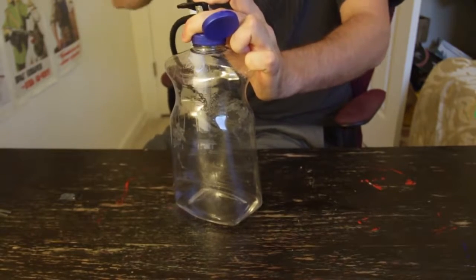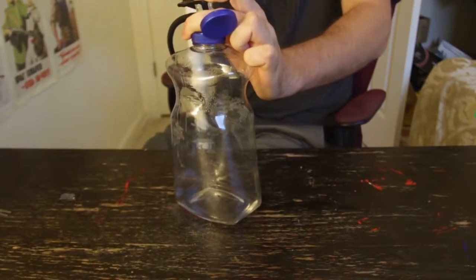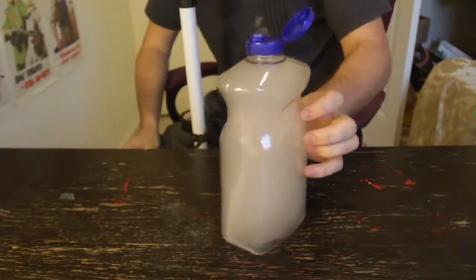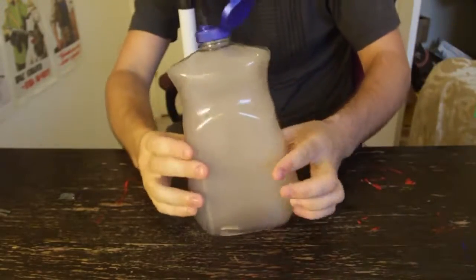Pump it up pretty good. And then... POOF! Look at this — cloud in a bottle! The best way to make a cloud in a bottle.